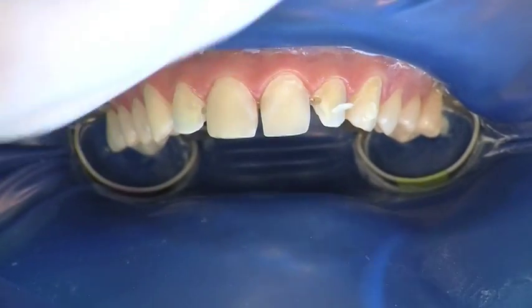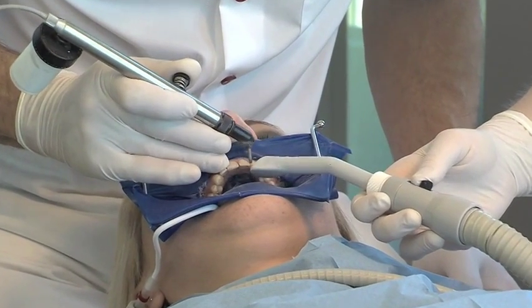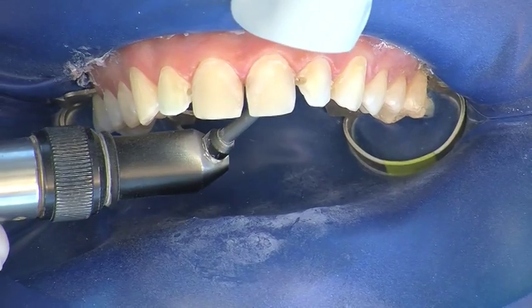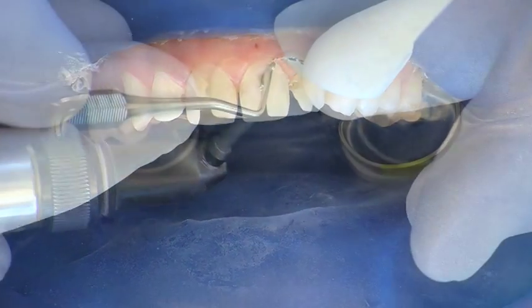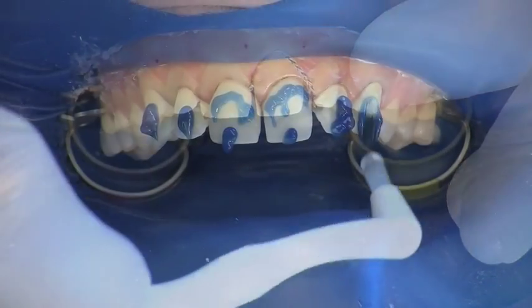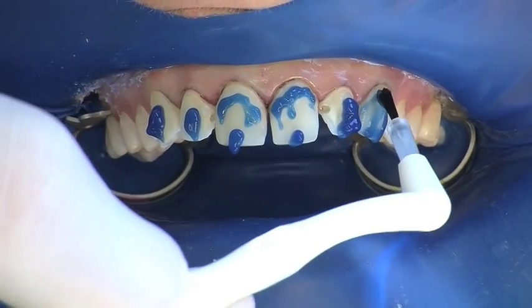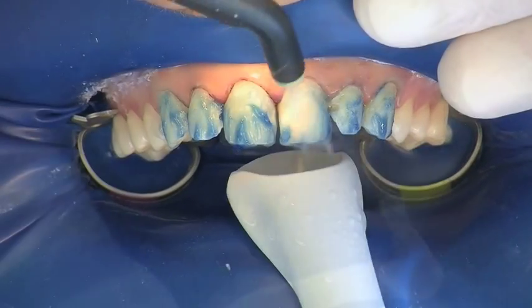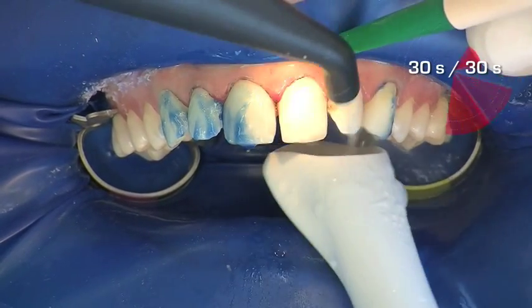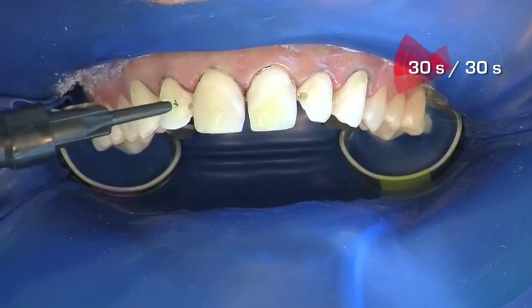The teeth are cleaned after removal of the Componeers and preferably sandblasted to ensure subsequent optimum conditioning. A retraction cord can optionally be placed for improved cervical control. The etching gel is applied to the teeth and distributed to all surfaces using a brush. After 30 seconds, the gel is thoroughly sprayed off for 30 seconds and air dried.